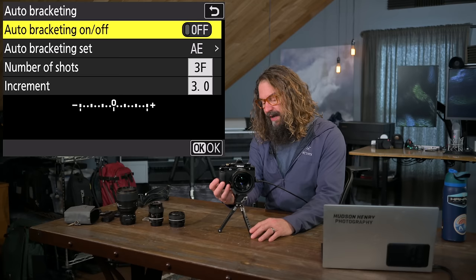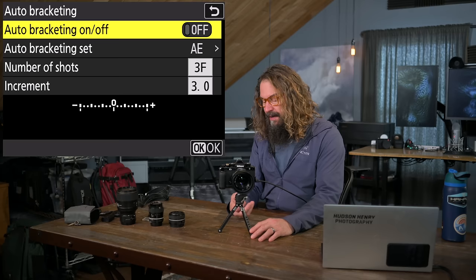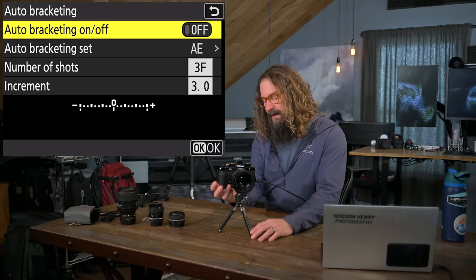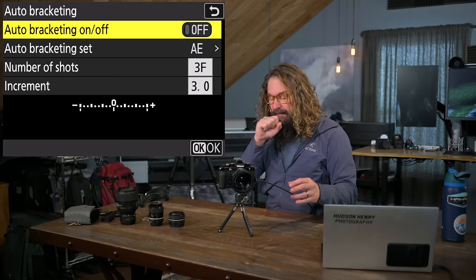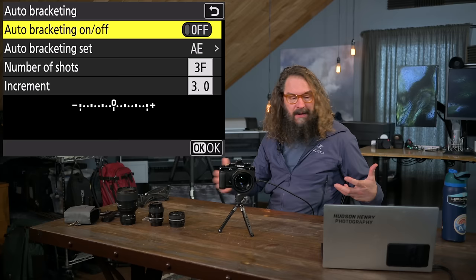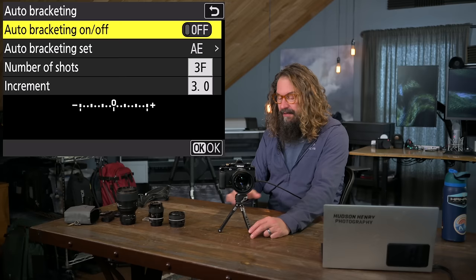Auto-bracketing: you can turn bracketing on and off, choose how many frames to capture, and how many stops apart each frame is. Even handheld in burst mode, this capability makes graduated filters an archaic thing of the past. With my settings — three frames, three stops apart — it shoots one on the meter, one three stops overexposed, and one three stops underexposed. Blending those in post gives you a high dynamic range file. It's like a six-stop graduated filter everywhere in the frame at the same time with no artificial contrast line.